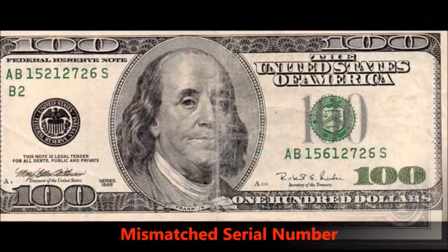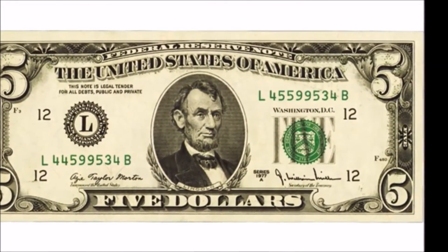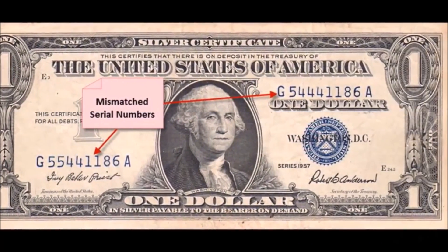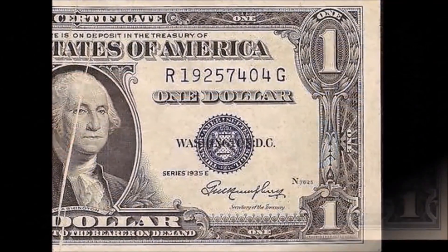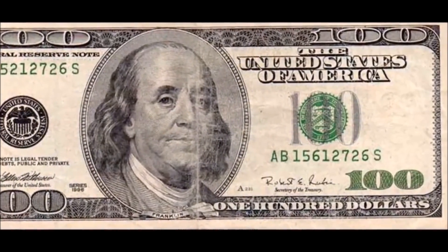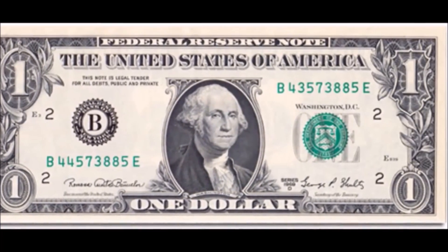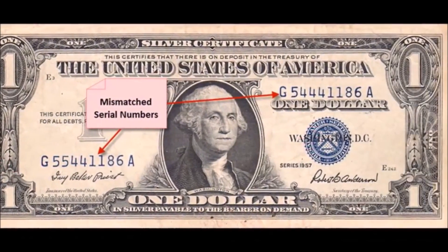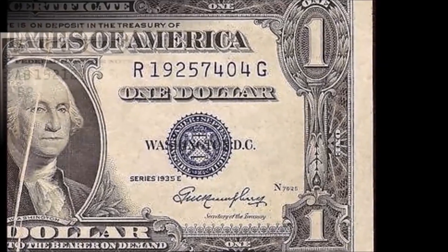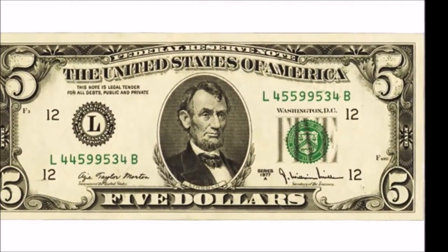The third error is one of my favorites: mismatched serial numbers. They are rare, but recently on our Facebook forum and on varietyanderrors.com a user submitted a picture of a $20 bill with completely mismatched serial numbers. This is very, very rare — a true gem if you come across one. Mismatched serial numbers are actually more common than mismatched characters, which are the letters on either side of the serial number. If the letters themselves are mismatched, that's also something to hold on to.